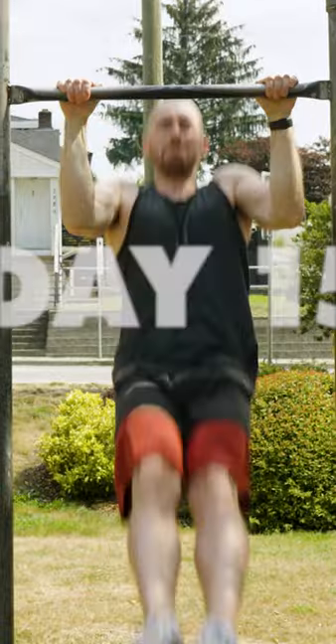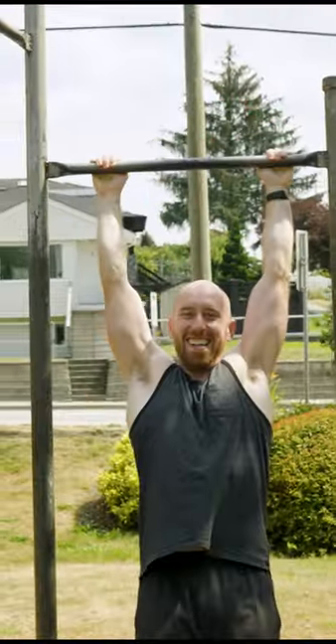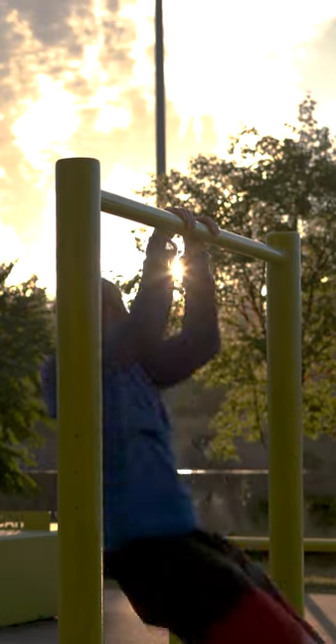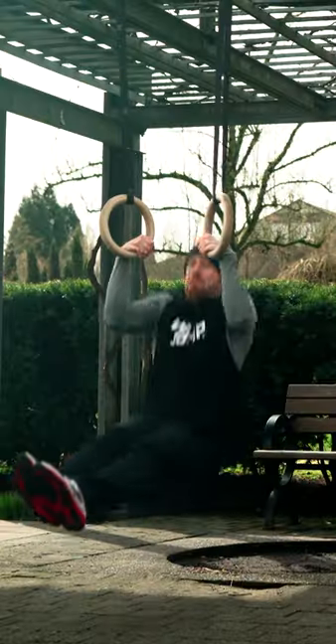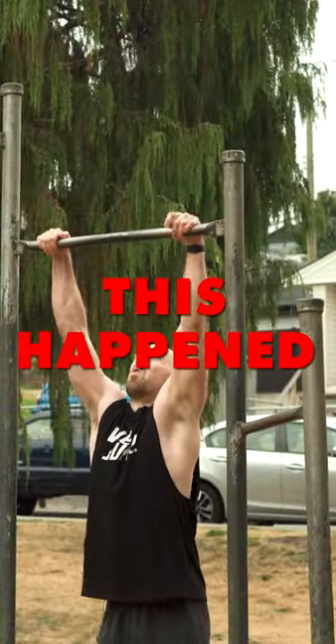After just two weeks of training, I still couldn't do it, but I was much, much closer and could see the exercises I was doing were clearly paying off. So I trained for two more weeks. And finally, after 30 days of training, this happens.